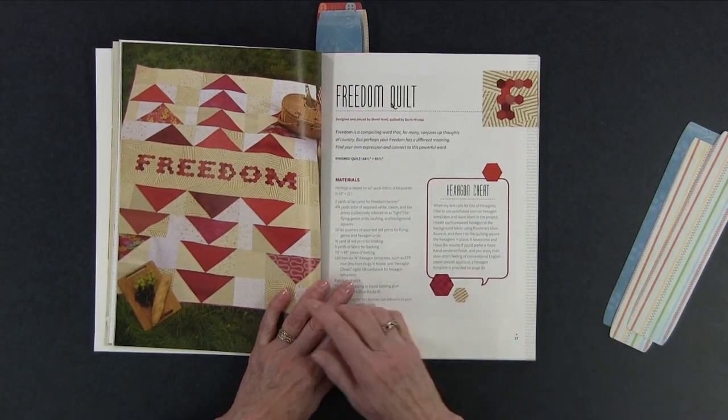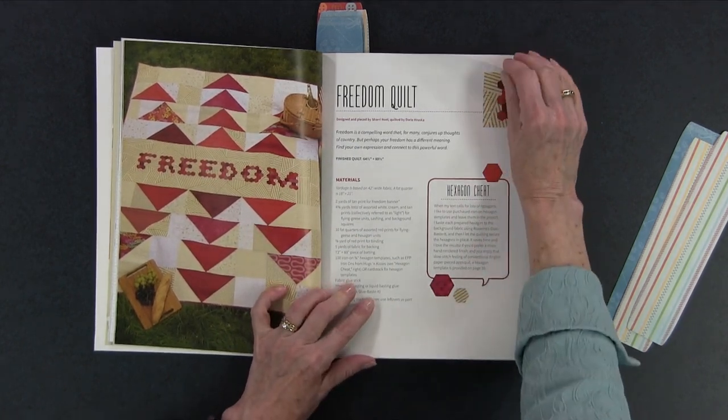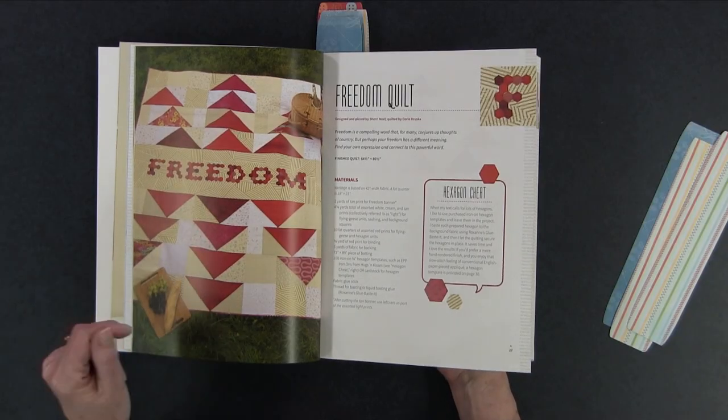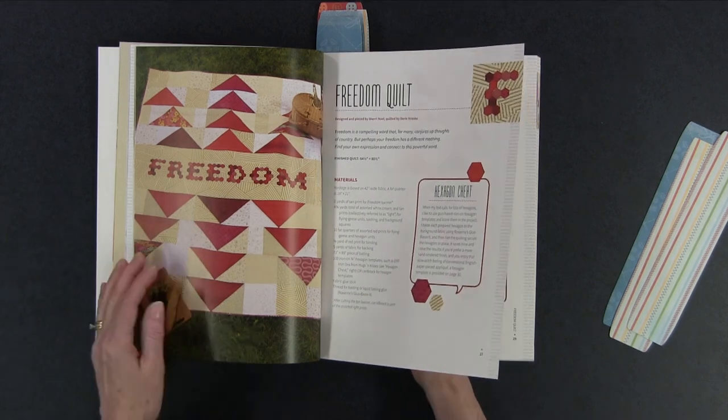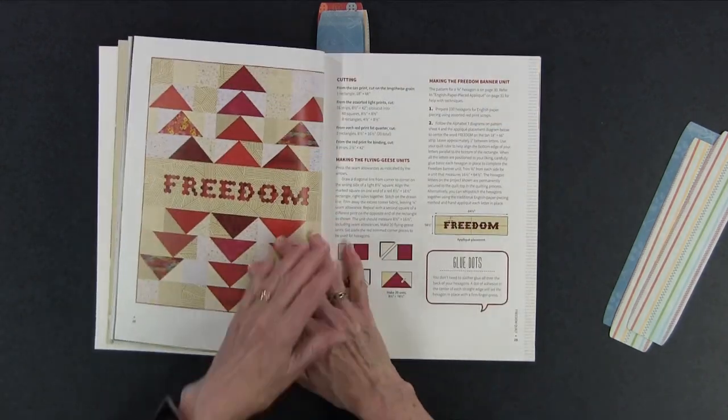She also has this quilt where she spelled out 'freedom' using hexagons. So again, if you want to change it to another word you can certainly do that. This is a 64 and a half by 80 and a half inch quilt, so definitely a bigger size project. But look at those big flying geese — they wouldn't take that long to make. I like big blocks because they whip up really quickly.